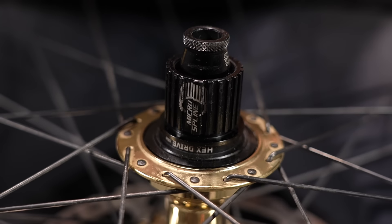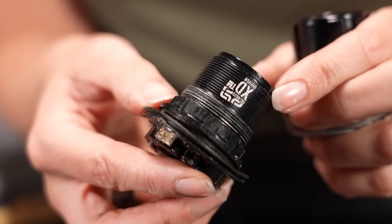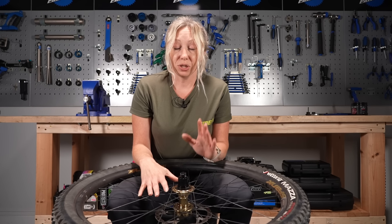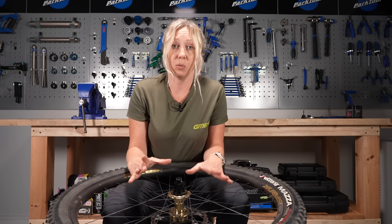All Shimano 12-speed cassettes will fit onto Microspline, including Deore XT, XTR, and SLX. Some of the older ones, usually 9 to 11-speed, will fit onto Hyperglide, but the newer 11-speed also fits onto Microspline - so don't assume, do check the specs. With SRAM, even though you've got a SRAM cassette, you might not necessarily have a SRAM XD body. Some of the lower models in SRAM cassettes fit onto Shimano Hyperglide. When buying your new cassette, it needs to fit the freehub body, but it also needs to fit your derailleur. If you're changing the gear ratio and running a bigger cog for an easier gear, not all derailleurs will take that bigger gear - so check the manufacturer's specs on your derailleur to see what gear it can take.